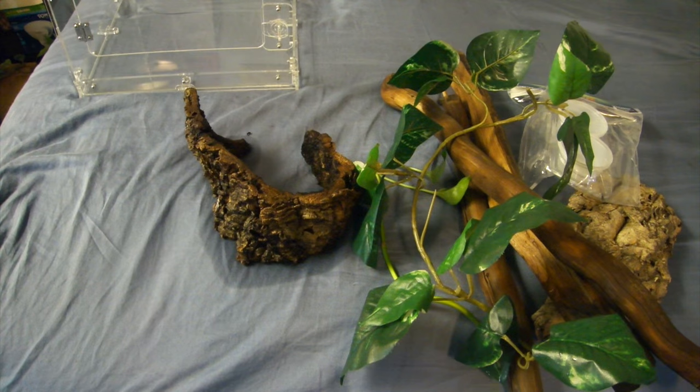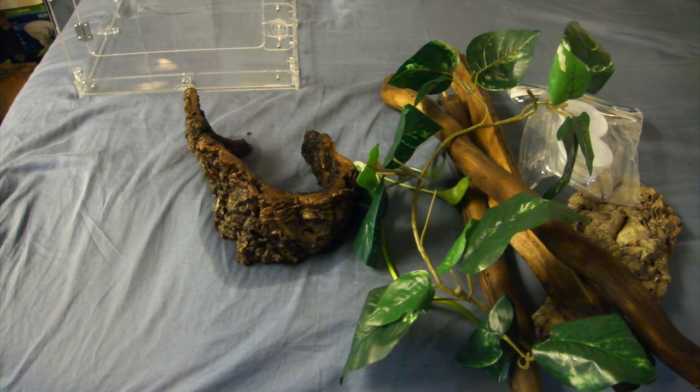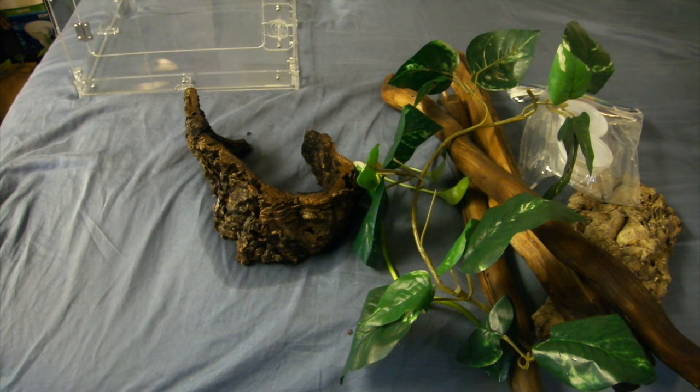As you can see in front of me I have the supplies I'm going to be using. I also have a substrate off to the side — this is coconut core and coconut husk mixed together. It's probably like 70% coconut core and 30% coconut husk.